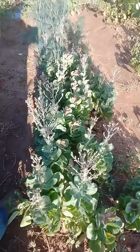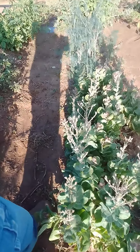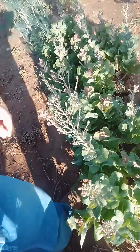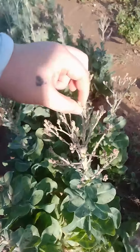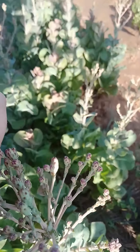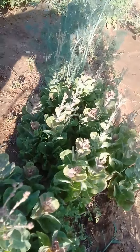Here is the freckled lettuce. Now it was way shorter — you can go back in some of our other videos and you'll be able to see — but these we're letting go to seed, and you can see they have these pods all coming out of the top.